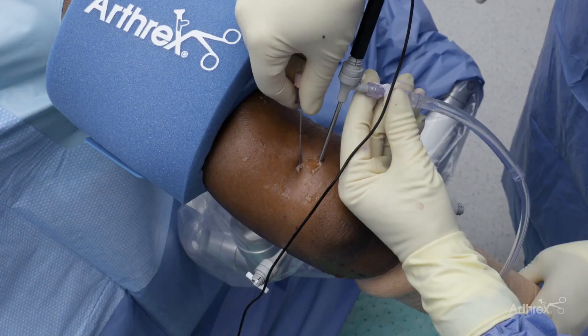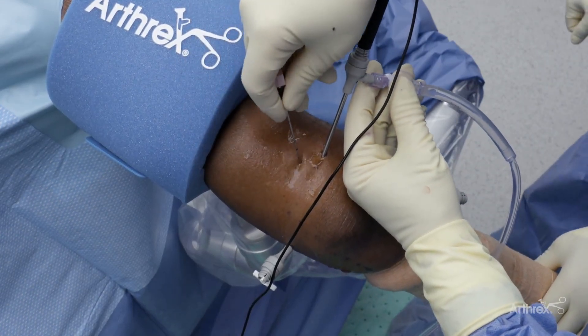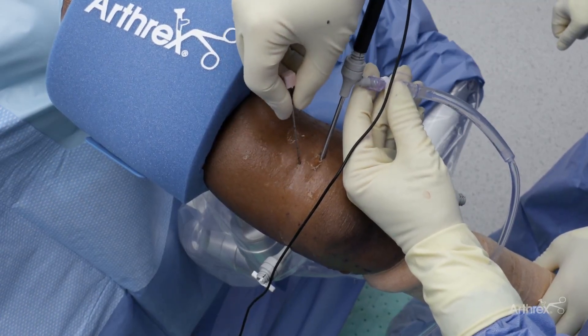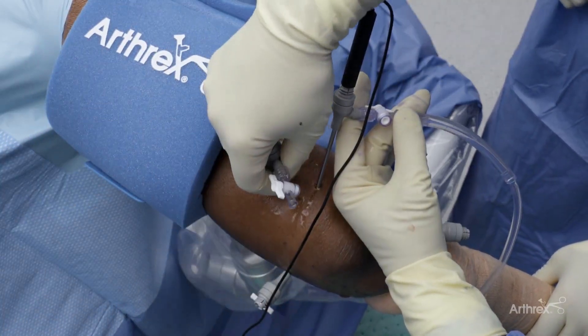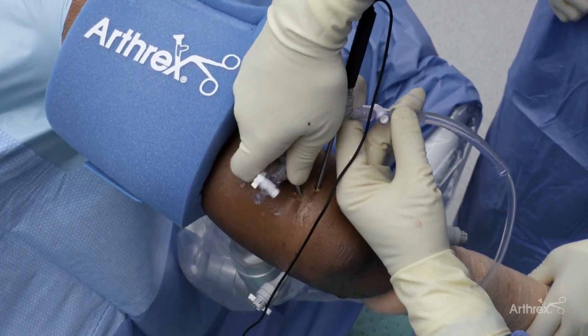If you wish to find a loose body or clean up, you can actually make an accessory portal back in the trans-tendinous area. That's not an issue — you're not going to cause any damage. It's a very common portal to utilize. You get an excellent view down this gutter. As we come back, you can see the olecranon tip and the olecranon fossa. A lot of times you'll find loose bodies back there, and you can make an accessory portal to get rid of anything in that area. You can put this pretty much anywhere you want depending on where your pathology is.